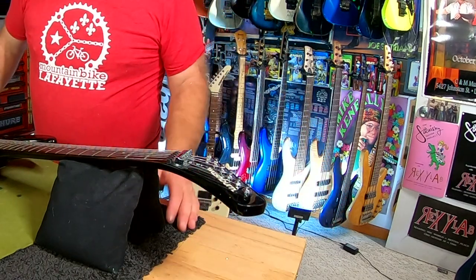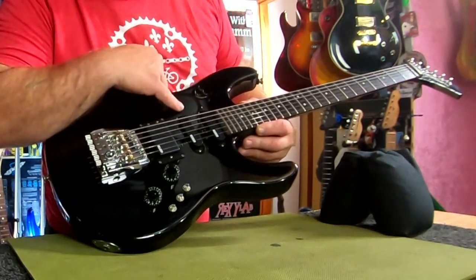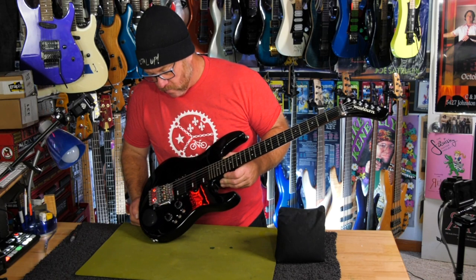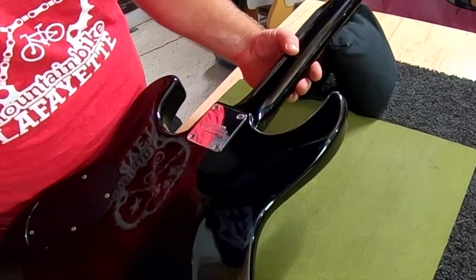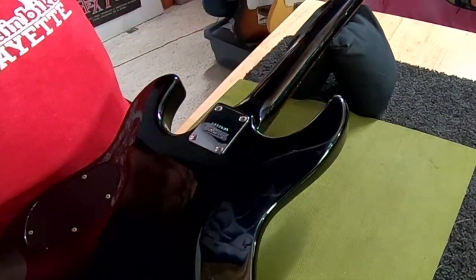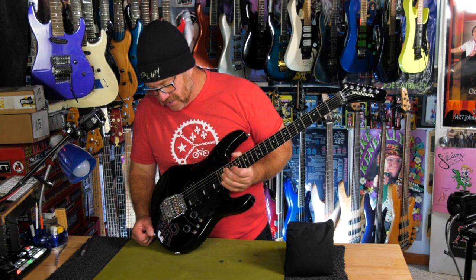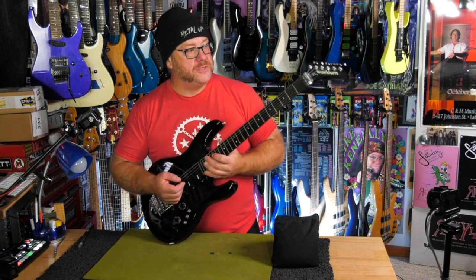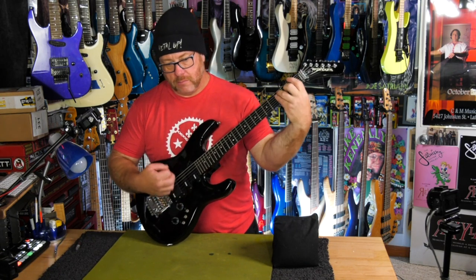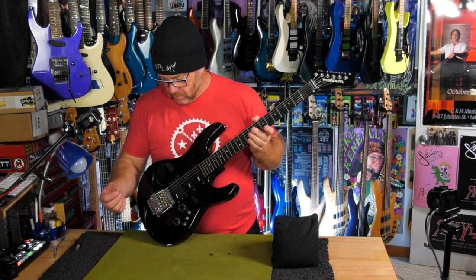There are a couple little nicks in the headstock. There is what they were talking about with the finish — it's so light that if I wasn't looking for it, I wouldn't even notice it was there. Serial number K850605, so 1985. It's in exceptionally good condition for such an old guitar. Let's give it the true test — is it still in tune? Amazing.